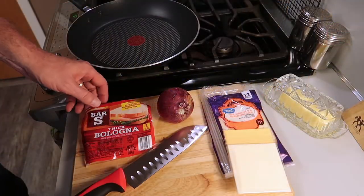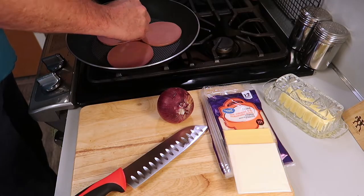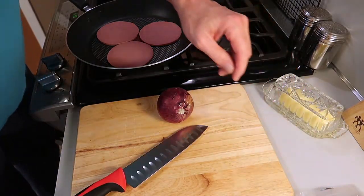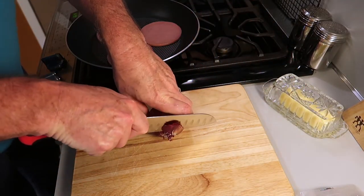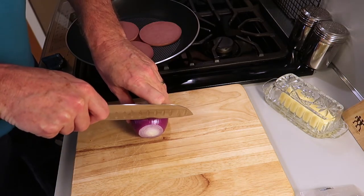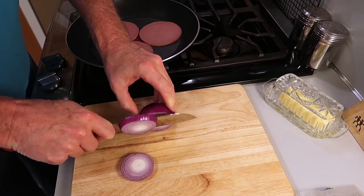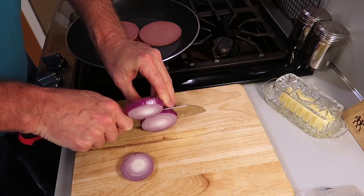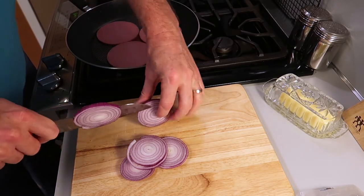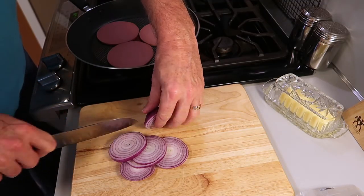You want to start with some nice thick bologna — bologna is the way it's properly pronounced. I'm going to go ahead and put that in a skillet that has no heat on it yet. It's a cold skillet because I want to get an onion cut up. I'm using a red onion and I'm going to slice it in thick slices. You want to be careful — make sure you don't cut your fingers. It always pays to be careful when you're handling a knife.